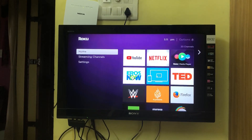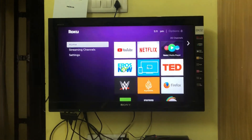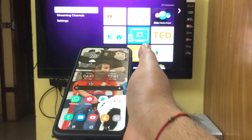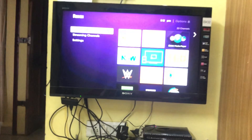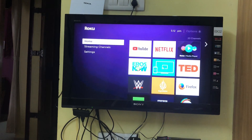In this video we're going to cover how to cast or screen mirror your Android phone. This is a Samsung M31, which is an Android-based Samsung phone, but it works on any Android phone or any Samsung phone. I'll show you how you can cast and screen mirror any phone to your Roku.